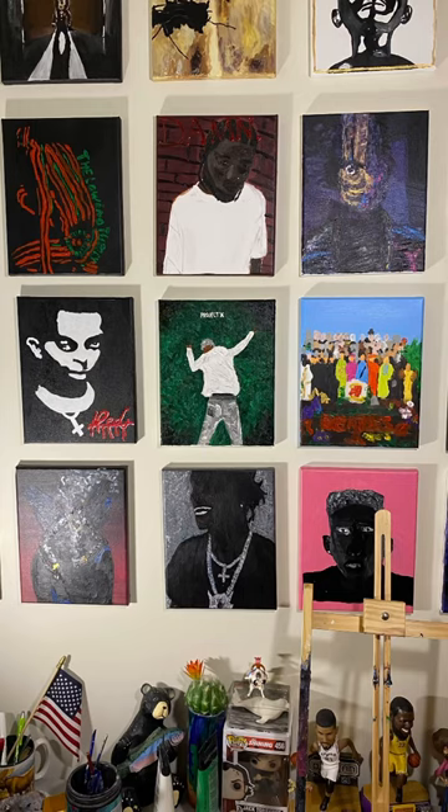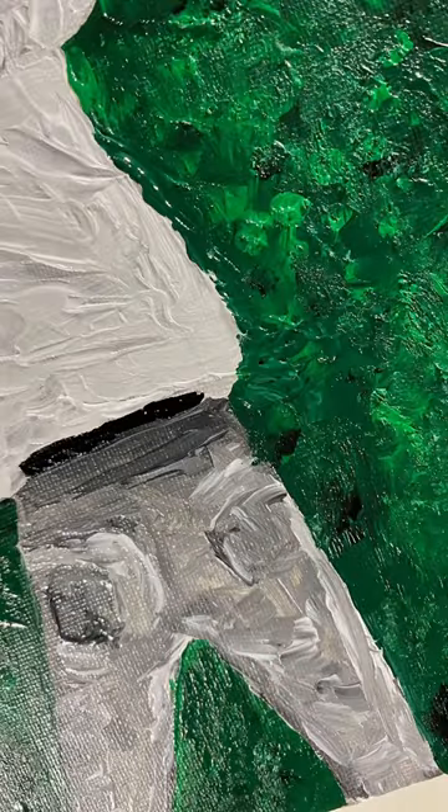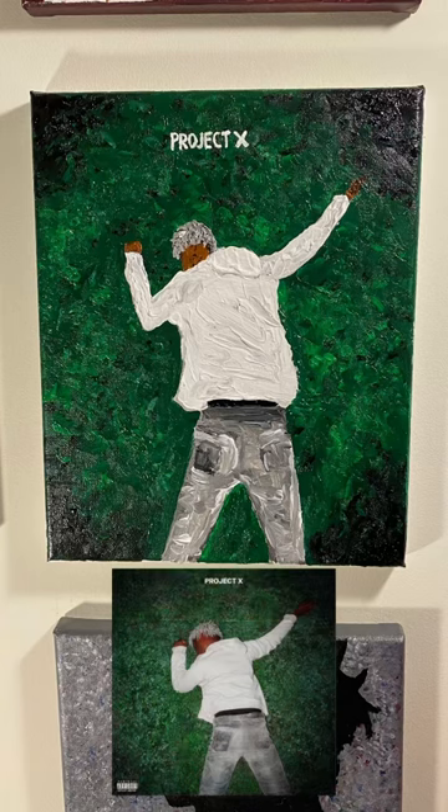Which album should I paint next? But what do you think of this one? Does it rock and roll, or do you wish it was burning up?